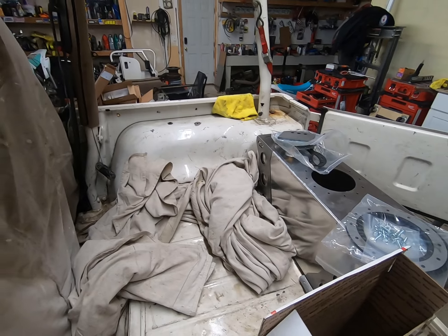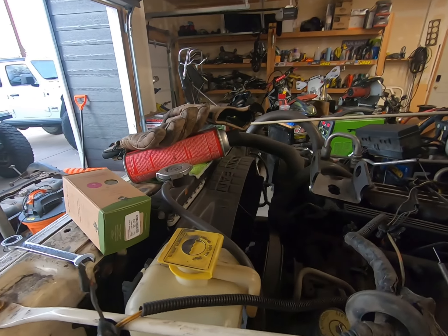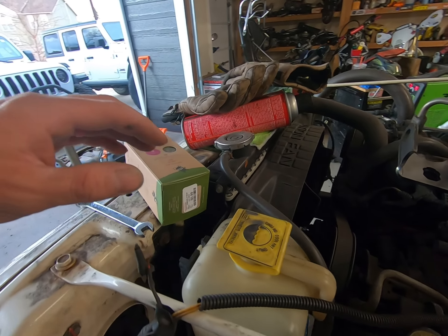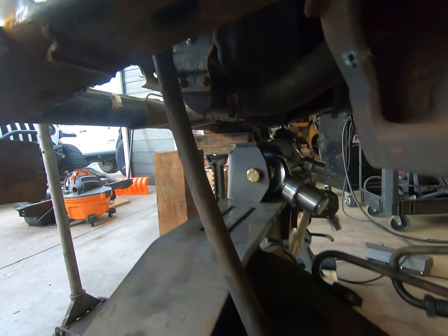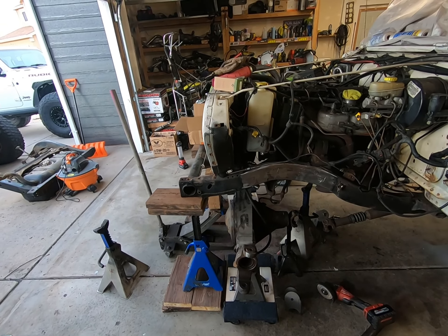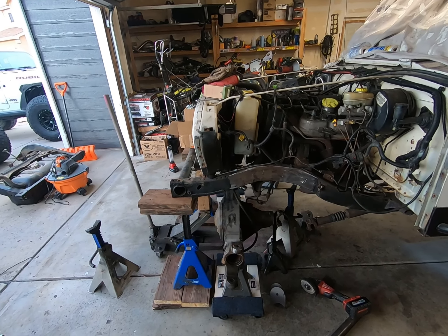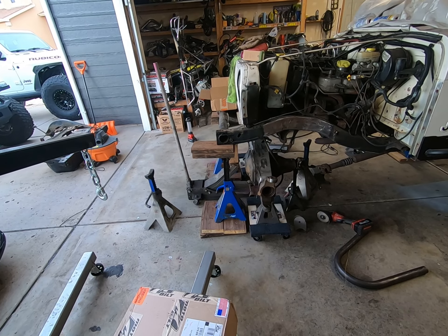I also found a radiator that's a lot smaller but a lot thicker — it's aluminum, I think it's a three or four core. It's huge but it doesn't hang down as far; it's going to be about six inches shorter than this radiator right here. That's going to give me room for my upper links to pass up through there and keep my center of gravity a little bit lower. The front end is going to be coming up right in that area.